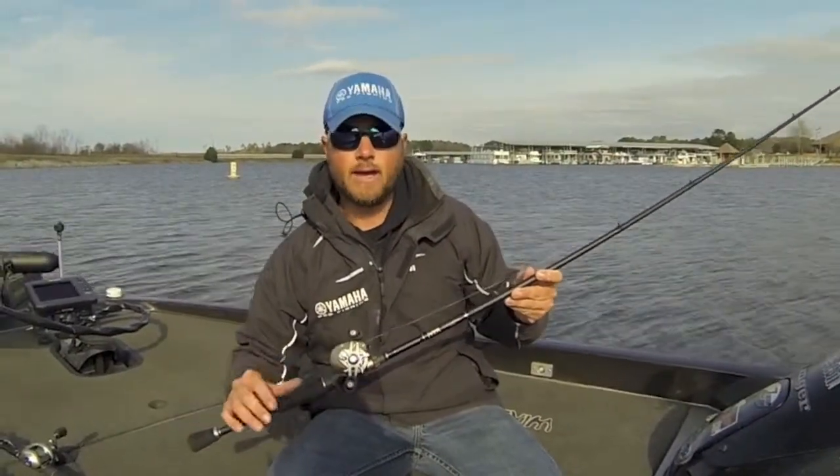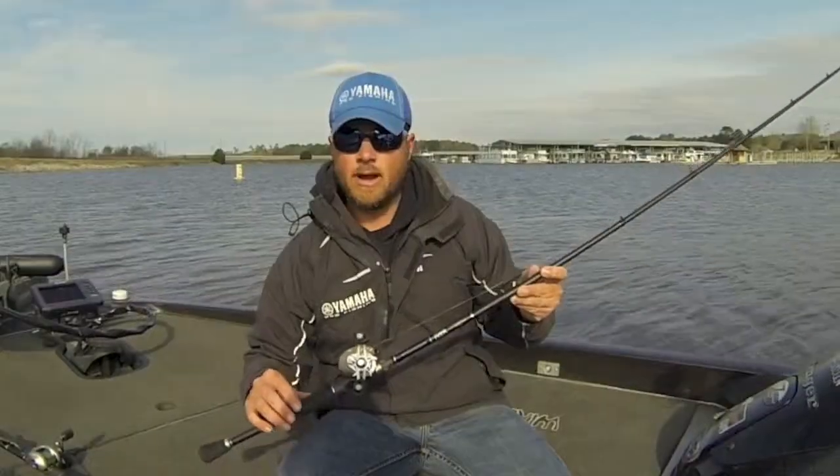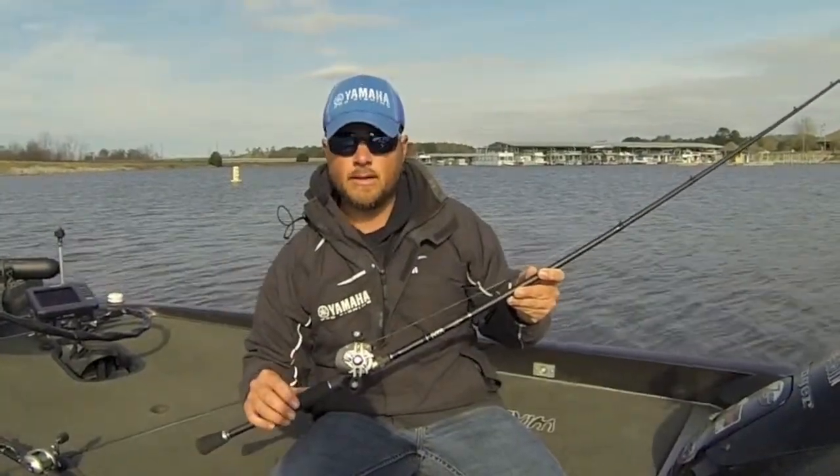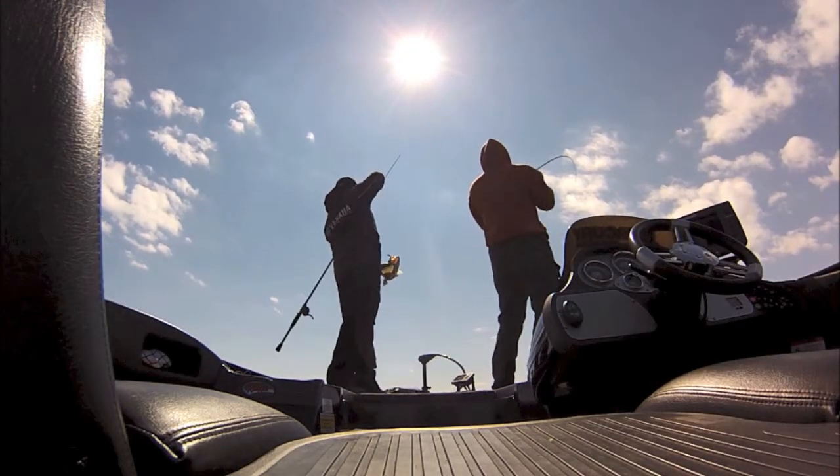A lot of guys like to flip matted hydrilla and hydrilla that has hyacinth mats on top of it. You can also flip grass, cassimmy grass, any kind of gator vine or anything like that. This rod is also great for pitching a jig — three-quarter ounce up to an ounce.